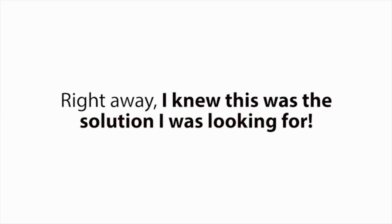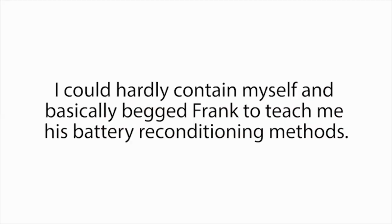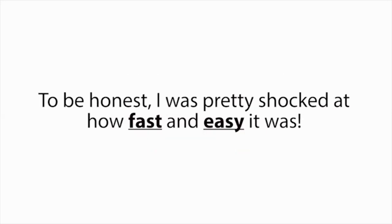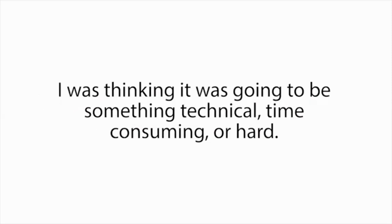Right away, I knew this was the solution I was looking for. I could hardly contain myself and basically begged Frank to teach me his battery reconditioning methods. He had a busy day and was a little reluctant at first, but luckily Frank is a really good guy. And when I explained to him my situation, he gave in. In the next 30 minutes, he showed me exactly how to recondition several types of batteries using just a couple simple steps. To be honest, I was pretty shocked at how fast and easy it was — I was thinking it was going to be something technical, time consuming, or hard. But it really couldn't be easier.